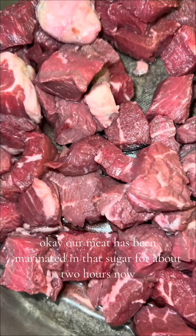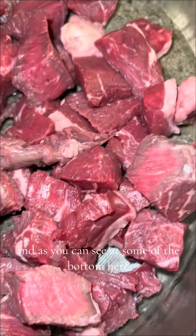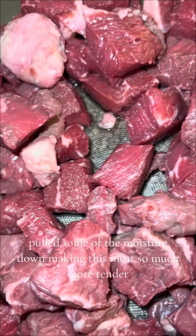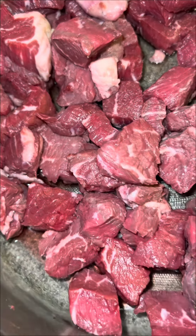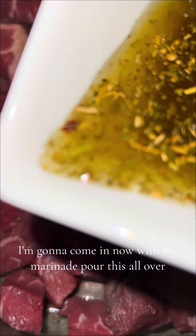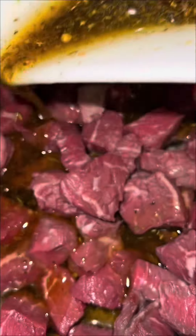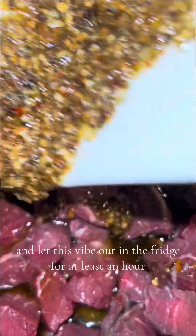Our meat has been marinating in the sugar for about two hours now, and as you can see some of the moisture has been pulled down at the bottom, making this meat so much more tender. Now I'm going to pour the marinade all over, give this a mix, and let it sit in the fridge for at least an hour.